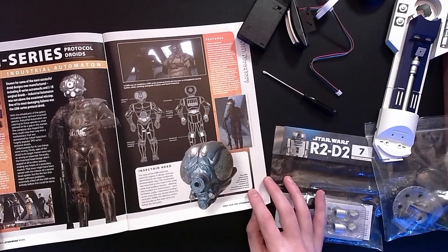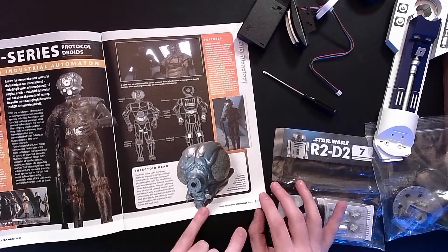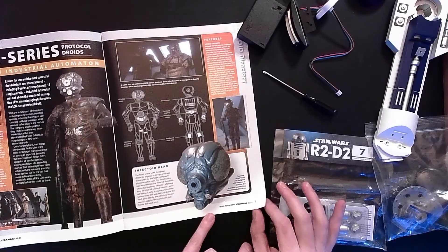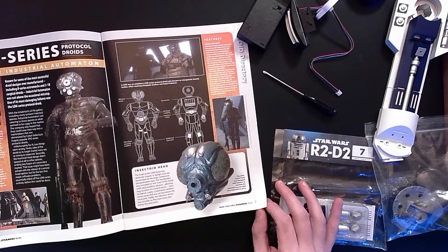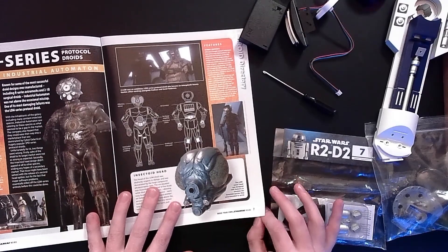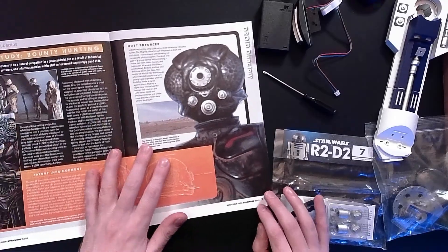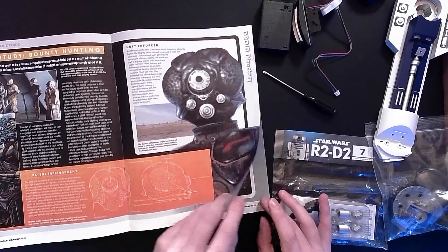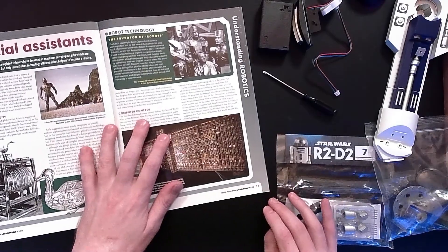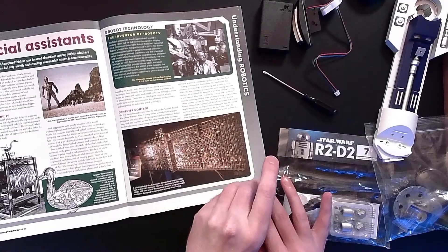The LOM series, also made by Industrial Automaton. Very cool, with the insectoid head. Distinctly organic in design, dominated with the large compound photoreceptor eyes. The vocabulator is mounted on the nose of the droid, while dual auditory sensors, allowing easy location of a sound source, were set below. For 4-LOM, and then of course we also got Zero in The Mandalorian - he was a great addition as well. Now we're learning a little bit about robots, AIs, and automatons in general, which I think is very cool.